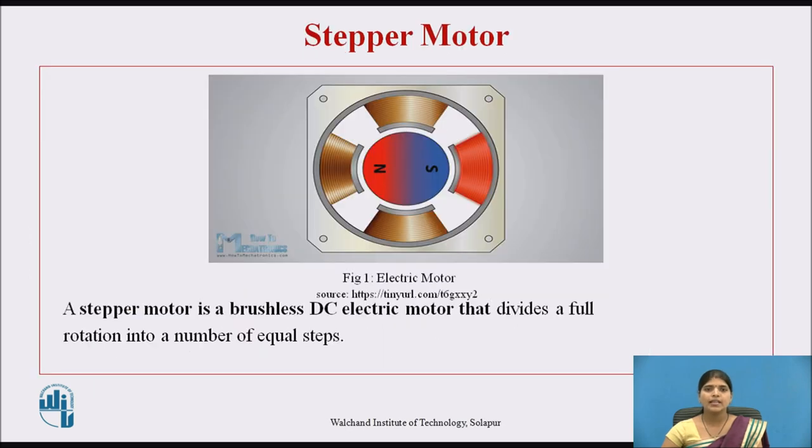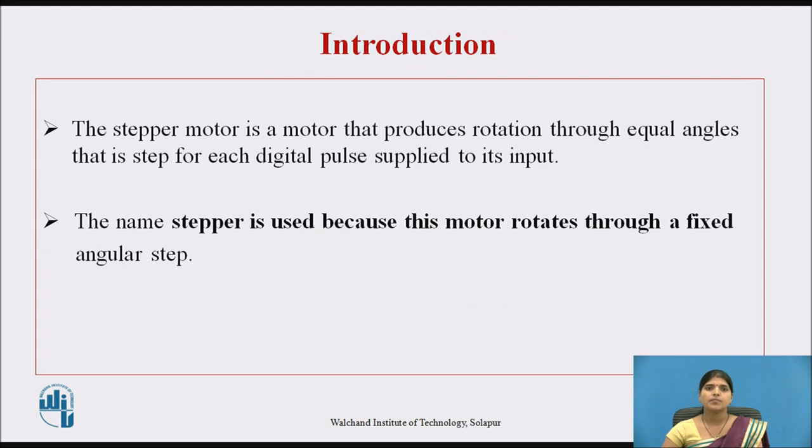A stepper motor is a brushless DC electric motor that divides a full rotation into a number of equal steps. The stepper motor produces rotation through equal angles — that is, one step for each digital pulse supplied to its input. The name 'stepper' is used because this motor rotates through a fixed angular step in response to each input current pulse received by its controller.